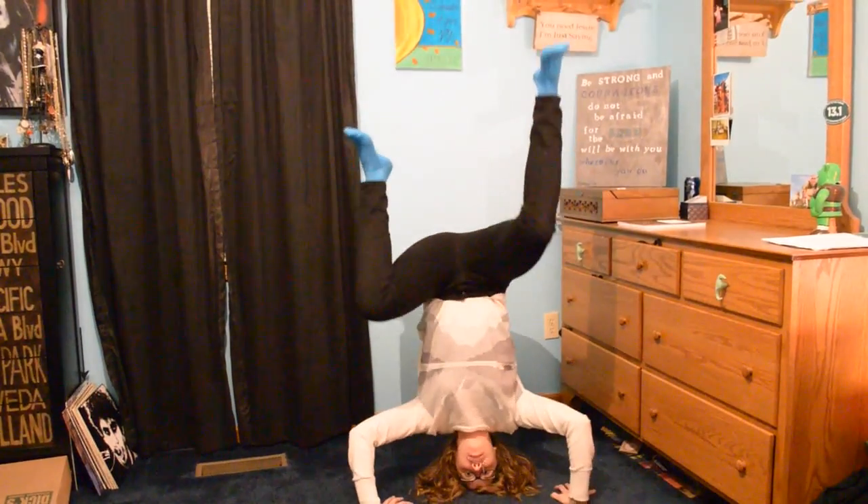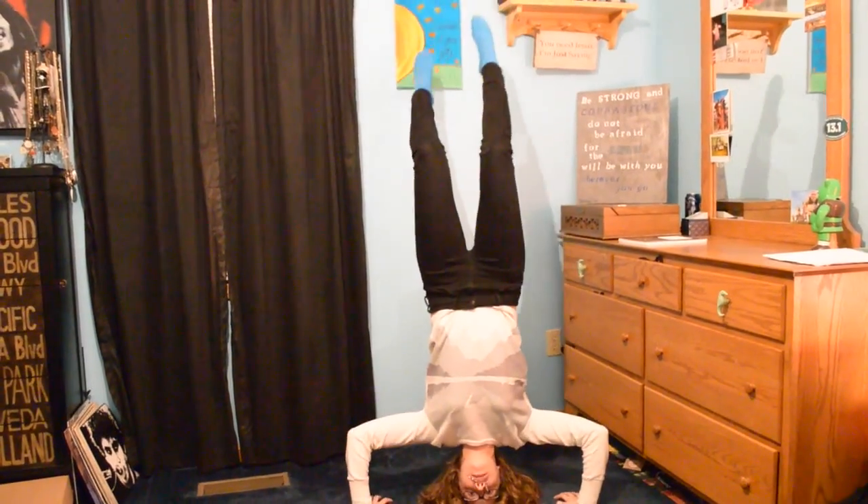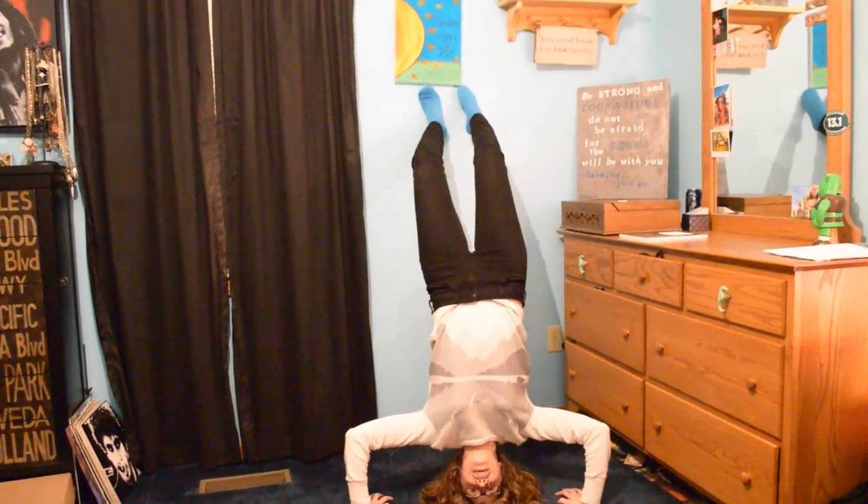What about a headstand? Oh, shoot. I almost put my foot through my canvas. Don't try this at home.